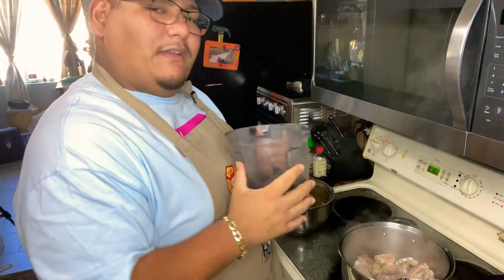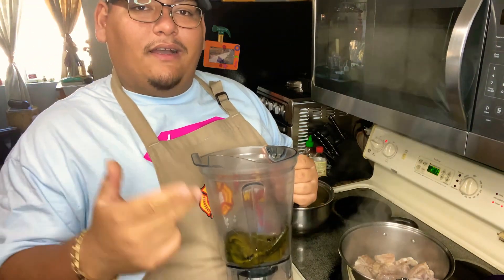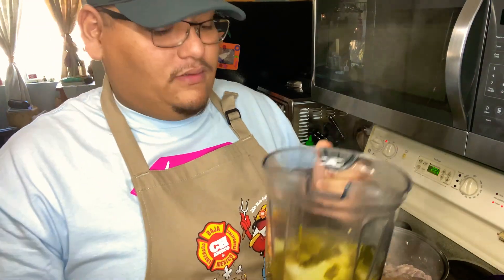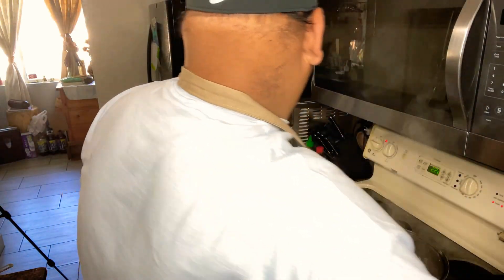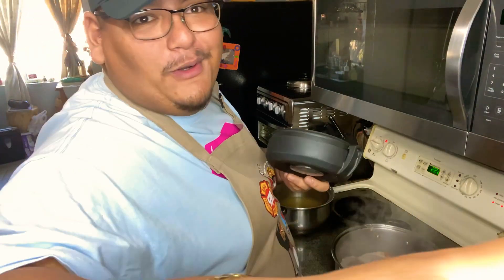To the blender I'm adding the tomatillos, the cilantro, the cebolla, the ajo, and the serranos — so the garlic, onion, tomatillos, cilantro, and serrano peppers — along with the roasted poblano and about a cup of the water they were boiled in. We put it in the blender and blend. Don't forget to put on the lid so you don't have a mess.